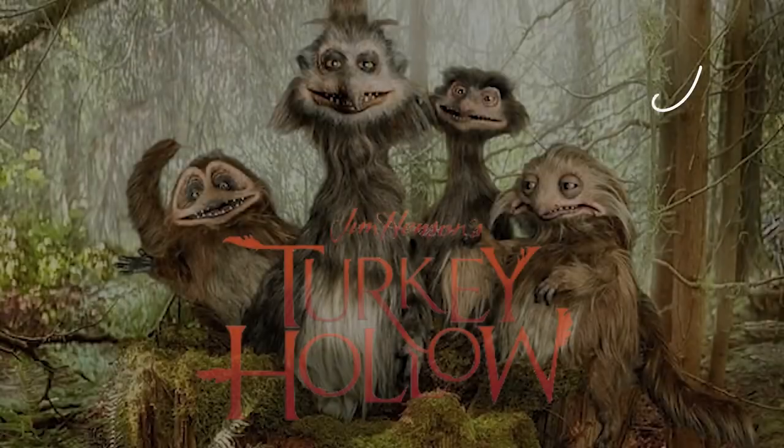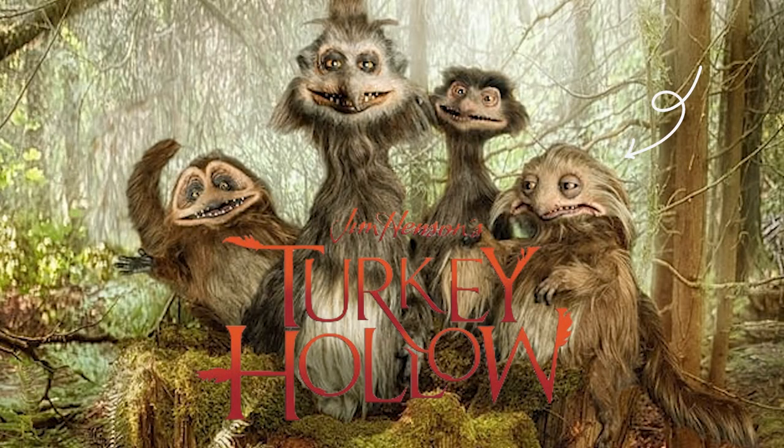Hello my lovely ravens, welcome back to my channel. My name is Chantelle and today we're creating a creature from the Jim Henson movie Turkey Hollow. Let's get started.